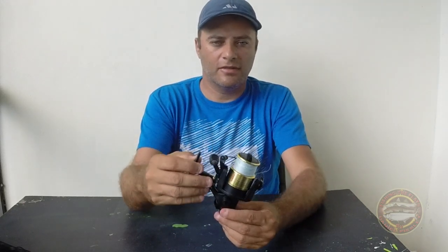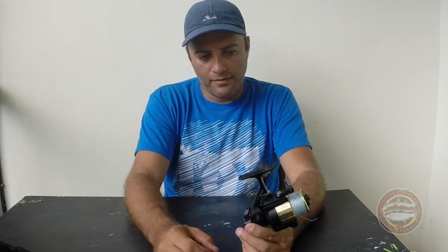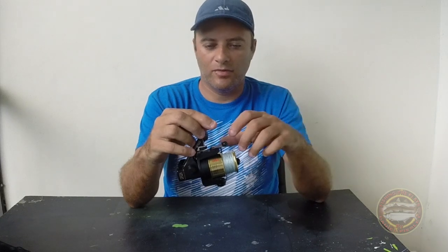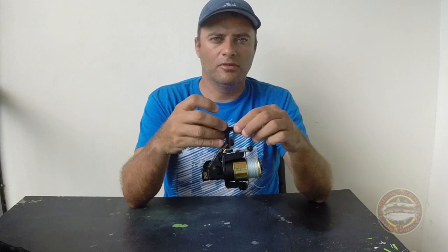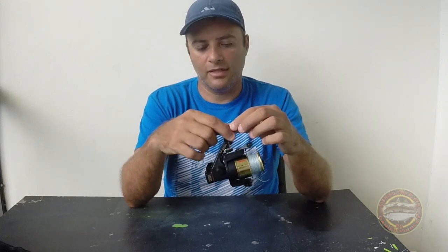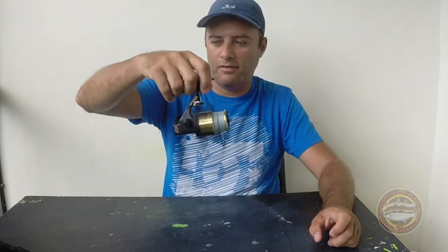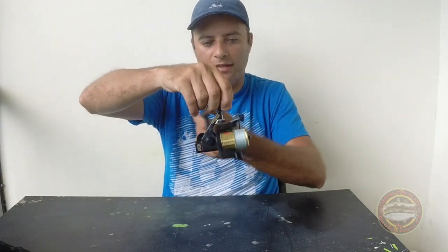The gear ratio is 5.1. It's made for saltwater, so that's why I've had this reel for like three or four years, and the only thing I have to do is oil it every six months. Actually, I have to do it right now because it's making a bad noise, but as soon as I put the oil in it's going to work great again.